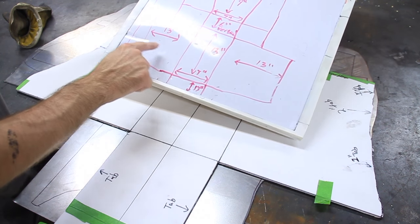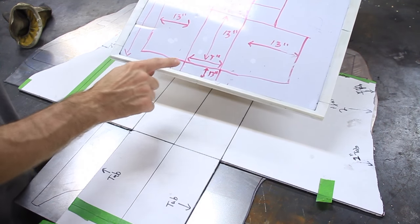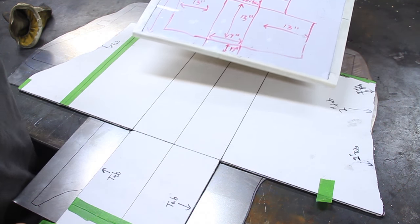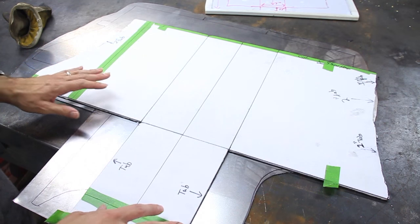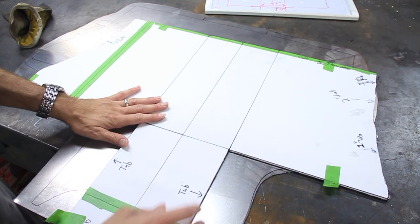You can actually see that's here — thirteen, thirteen, thirteen, seven wide, and thirteen down. And I transferred that onto some foam core board and then cut that out.